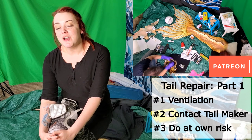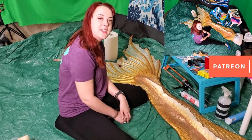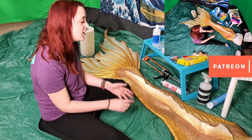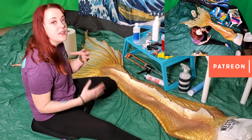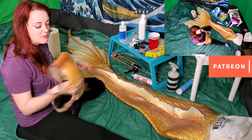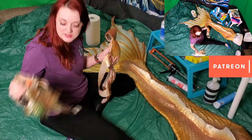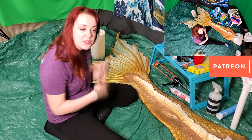Hey folks, today on the show I'm demonstrating something people have been asking about forever: how to fix and repair your mermaid gear. We're going to be doing this over the course of a few nights. Shawn and I are going to take video each step of the way. We have to do some repairs to the Sea Creature, some repairs to this top, and some repairs to the headdresses.